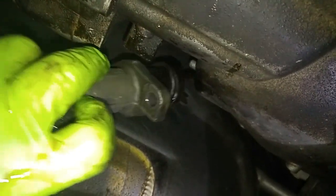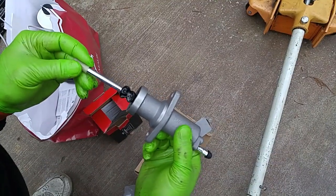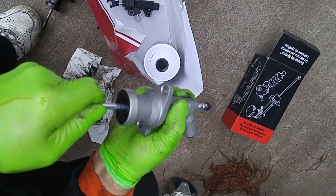Notice the fluid dripping out of the transmission after the cylinder was removed. The slave was probably the source of the problem — it couldn't make pressure to push the cylinder shaft when the clutch pedal was depressed.